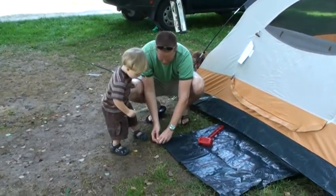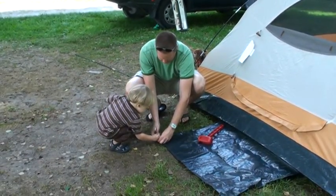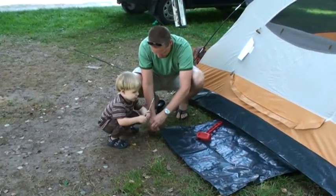Come on this way. Okay, put it right through there. Perfect. Come out this way, right this way.